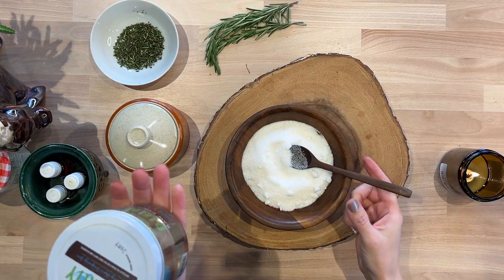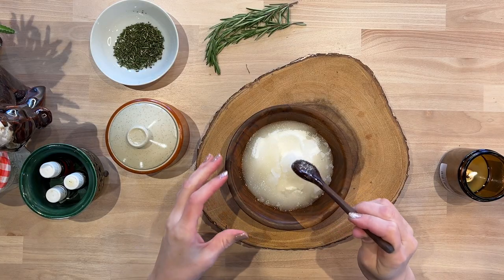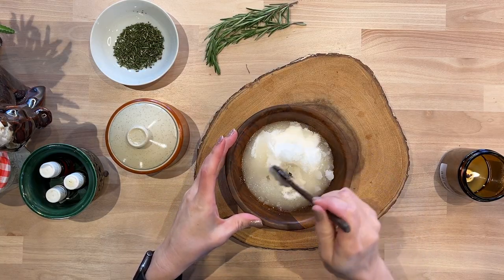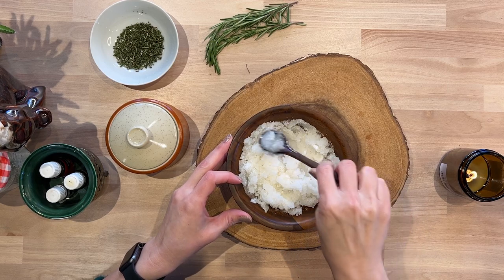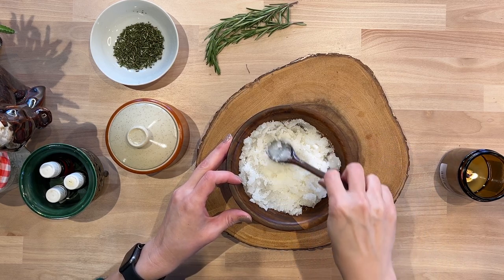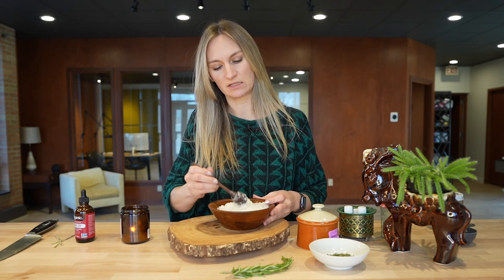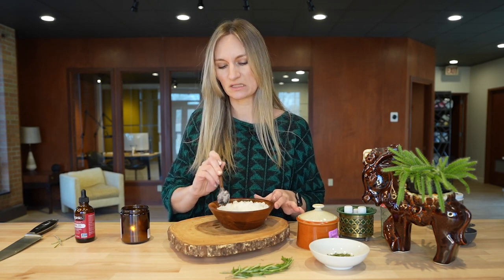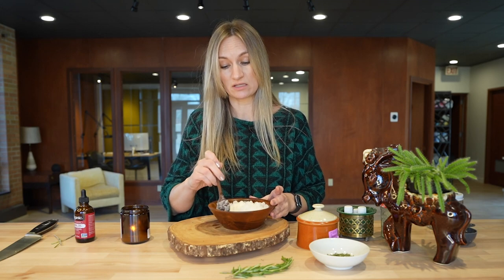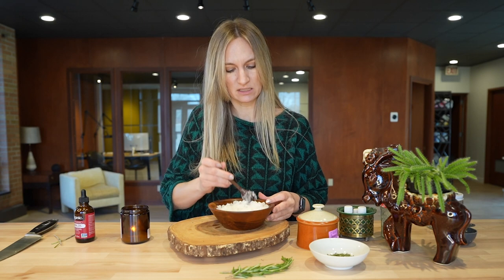Once we have our sugar, we're going to add a quarter cup of our liquid coconut oil — a quarter cup is about the equivalent of four U.S. tablespoons. Once we have our coconut oil in with our sugar, we're just going to go ahead and mix it. As the coconut oil continues to cool, it's going to become a little bit more creamy and solid. The nice part about using coconut oil is also that it doesn't distort the color of your sugar scrub. If you were to use an olive oil it would give it a slight green tint, and the jojoba oil does have a little bit of a yellow tint to it. So the coconut oil keeps everything nice and white and bright.